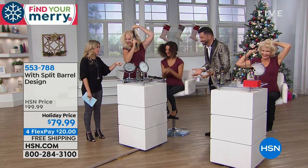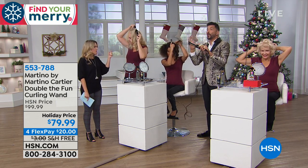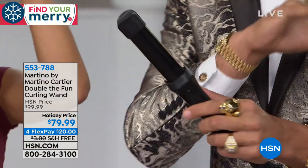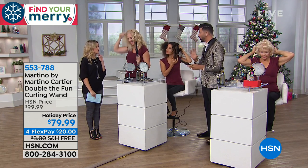What's the size of this barrel though? Is it like about an inch and a quarter-ish? So if you want a tighter curl, take a smaller section. You want a bigger curl, take a bigger section. The concept of saying I need 12 sizes is out the door. You don't need it here.